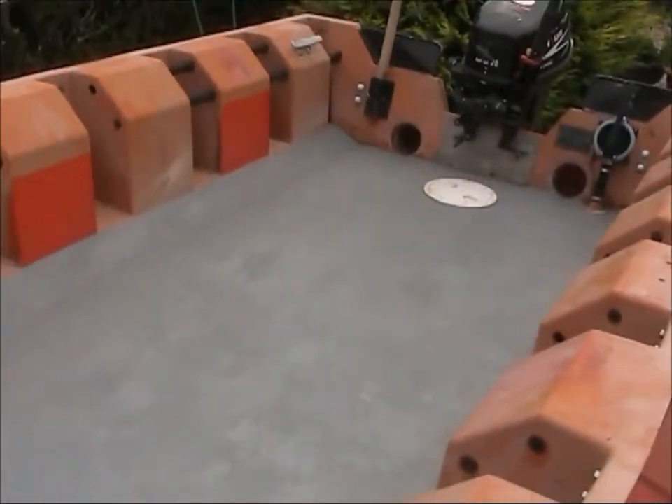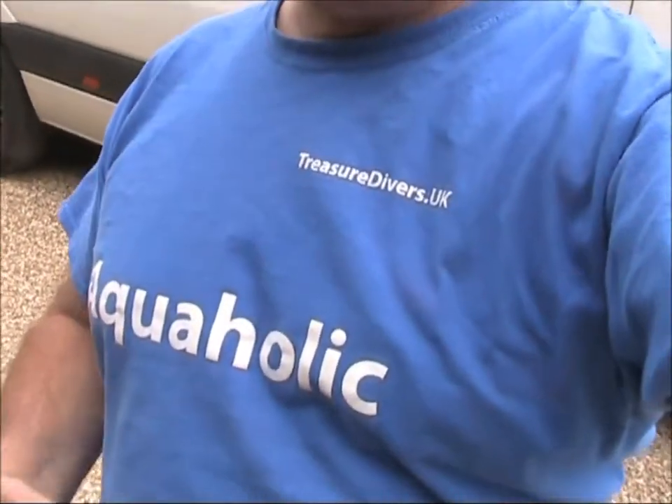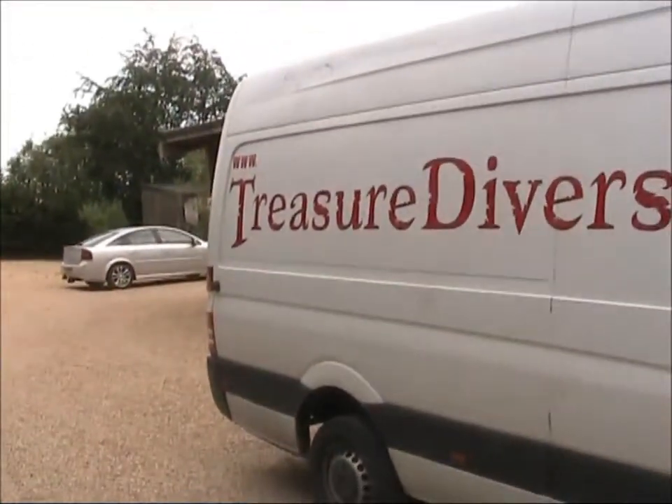Thanks for watching. Remember, if you like what you see, we will be doing a lot more diving once we get this boat in the water — the search for the lost wreck of the Album will commence again. If you want to buy a cool t-shirt like this one, you can get them on our website at treasuredivers.uk. Thanks for watching and see you soon.